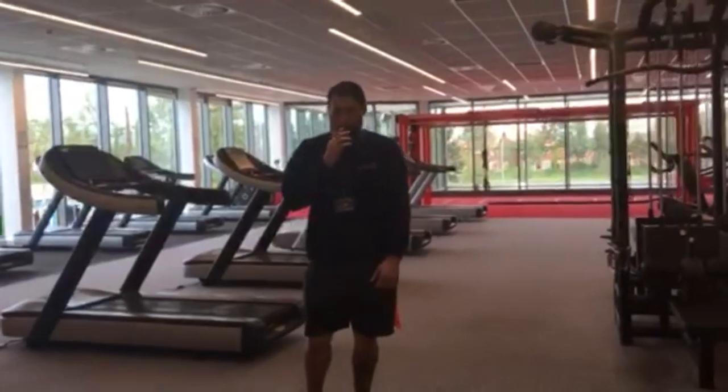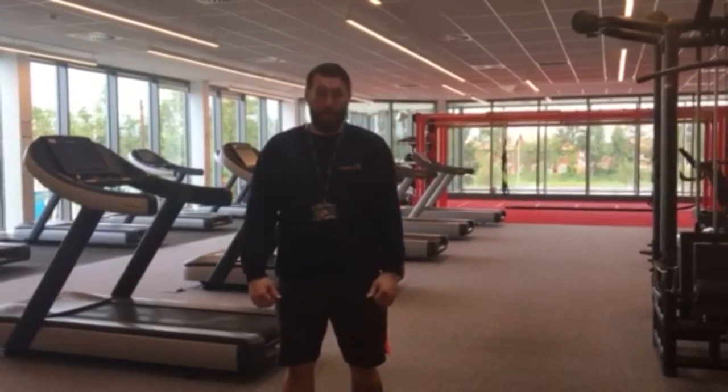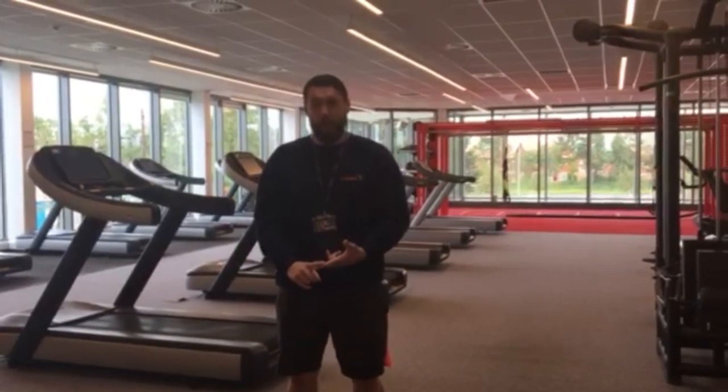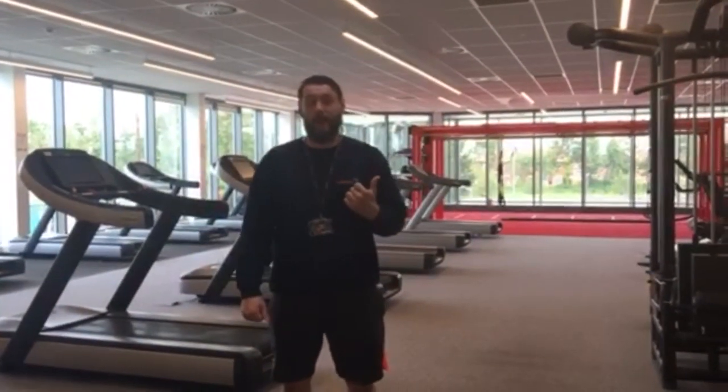In this space we've got plenty of treadmills, a small offering of cycle stations, we've got our lower body resistance machines like leg press, leg curl, we've got some cable stations and we've also got free weights and muscle training.